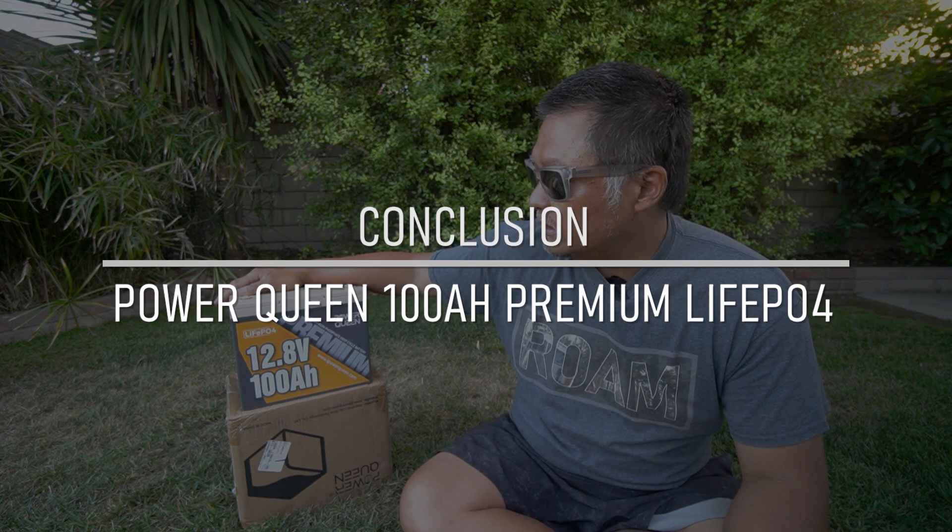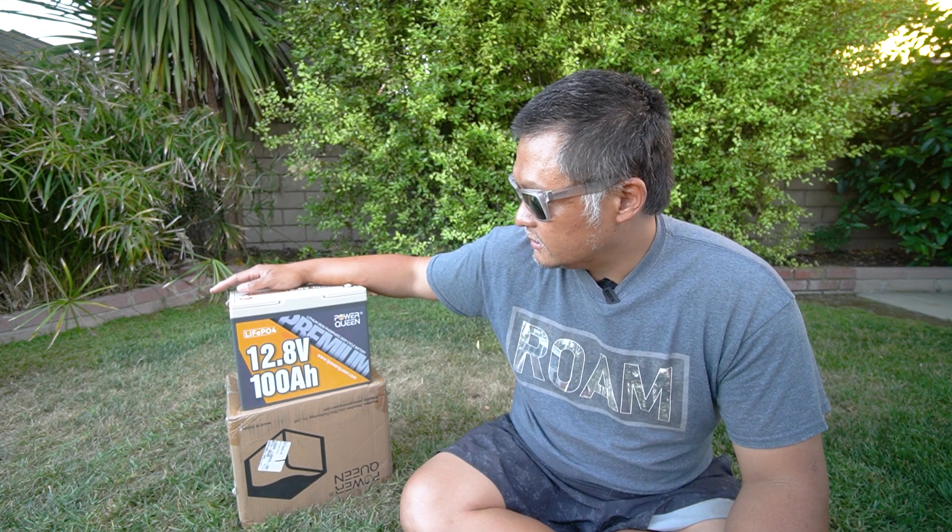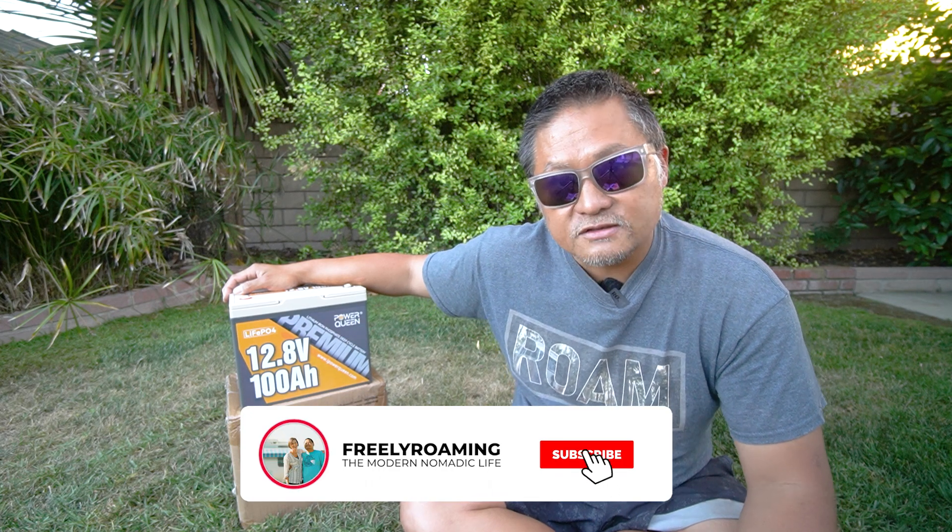That's the Power Queen 100 amp hour, 12.8 volt premium battery. If you have any questions, feel free to ask them in the comments below. If you're interested, I'll put links to where you can buy one of these batteries as well as all the information from their company down in the description. Thanks as always for watching — I'll see you guys in the next one.